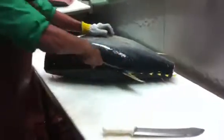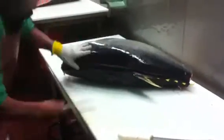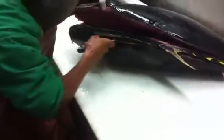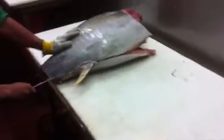He starts off with the tailpiece on top of the backbone. Rips through it there as he's feeling the bones, just staying along the bone line — it reaches all the way down into the center of it. Then he goes below the backbone line there. That's cut number two. The first cut was above the line, and the second cut was below the back line.